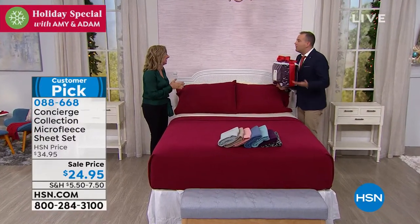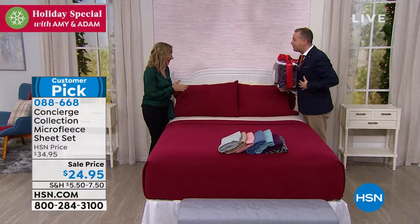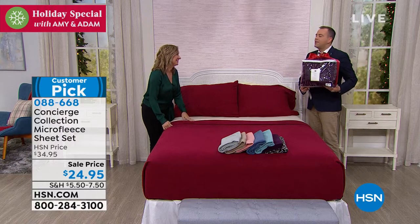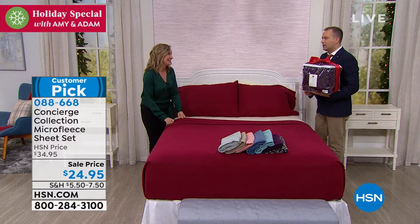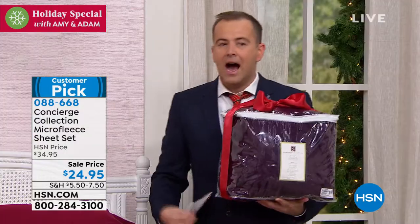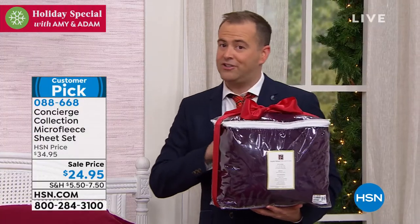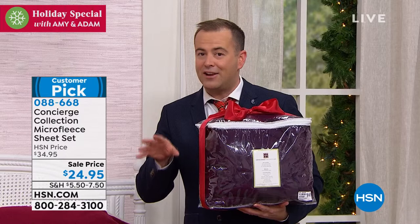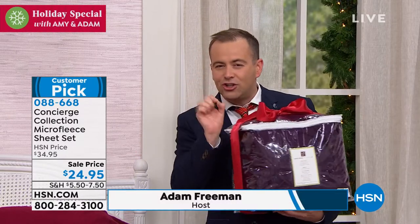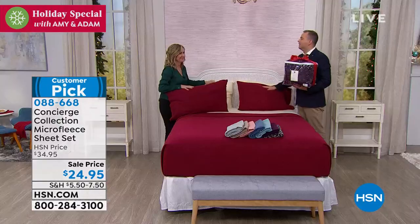This is a gift to yourself at $24.95, and it fits any size bed. We have Twin, Twin XL, Full, Queen, King, or California King. These are not normal sheets — they aren't going to pill on you, they aren't going to fade on you. They're going to launder wonderfully. And most of all, against your skin, they feel like heaven.